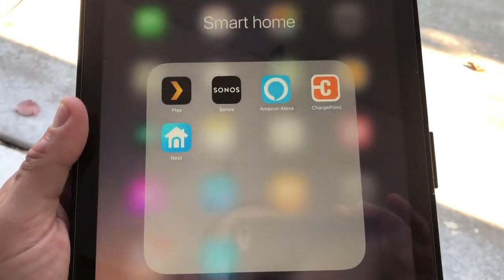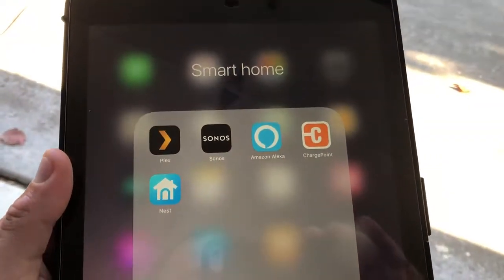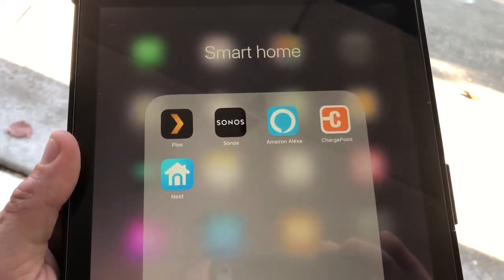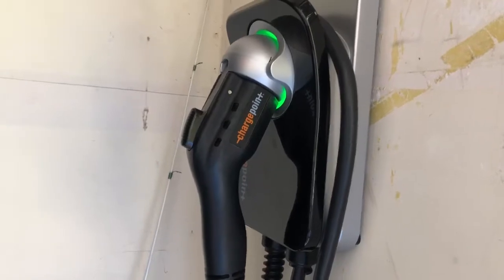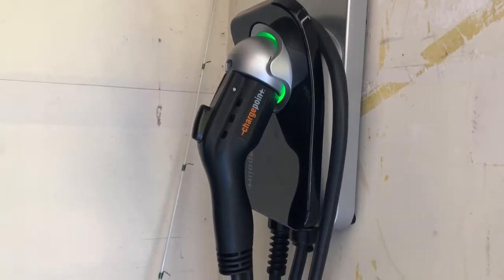Good morning YouTube. I've had a few questions regarding the ChargePoint Home app, and this is going to be a quick impromptu video. I know I promised for almost six or seven months that I would create a video showing, if you had the ChargePoint Home system — which is this right here — how you control it.